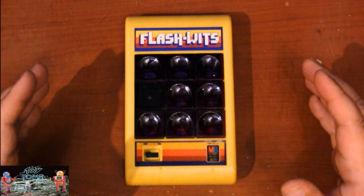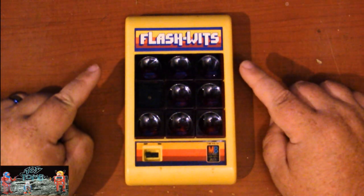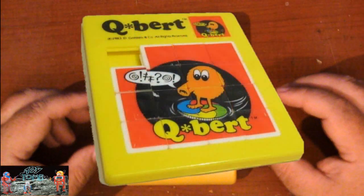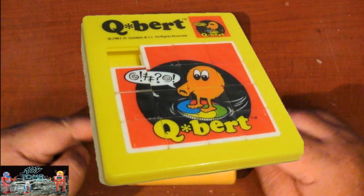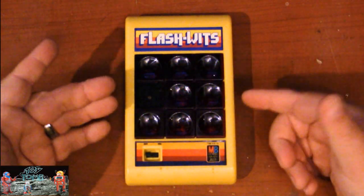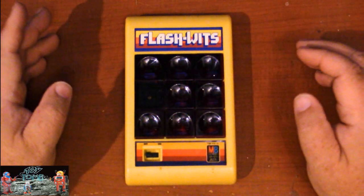Let's take a look at a really neat electronic game from the early 80s. I didn't have one of these back then but I do remember seeing these on the shelf. Flashwits by Milton Bradley. Basically it's a sliding puzzle game — back in the early 80s a lot of different companies put out these little toys with sliding tiles where you had to build a picture. This is the electronic version of that, and the idea is to get all the tiles moved around so they're all lit up with LEDs inside.